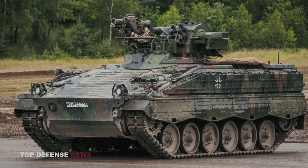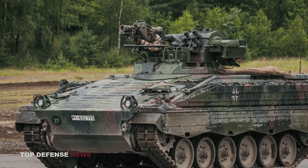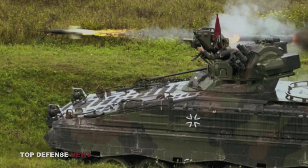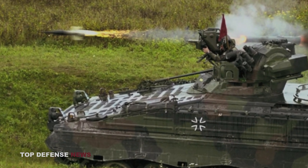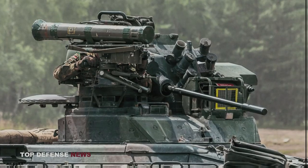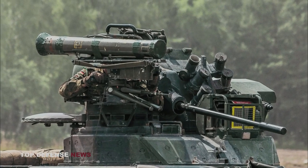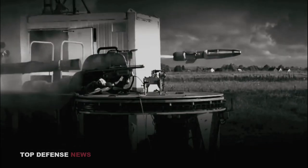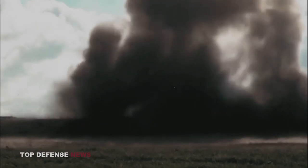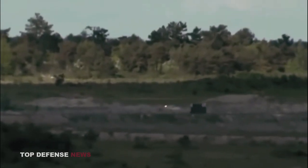The Marder 1A3 also has a single 7.62mm MG3 coaxial machine gun positioned to the right of the main weapon. Two groups of 76mm electrically operated smoke grenade launchers are located between the cannon and the machine gun. A commander-controlled Milan anti-tank guided missile launcher is found on the right side of the turret, with one ready-to-fire missile and six more stored in special containers inside the vehicle. The Milan missiles of the most recent generation have a maximum range of 3,000 meters.